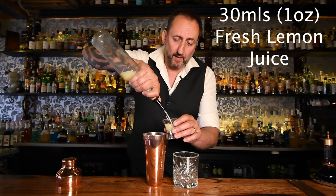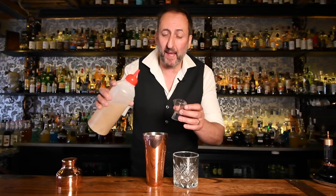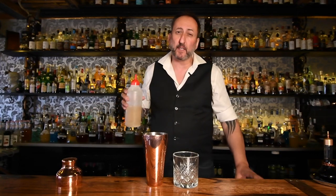Next up, 30 mils of fresh lemon juice, just to balance out the sweetness of the apricot syrup. And then about 20 mils of egg white — or I'm using aqua faba, which is a vegan alternative and is really just the juice from butter beans.